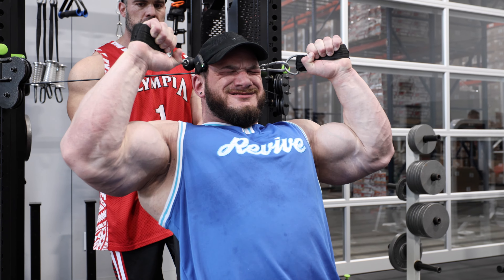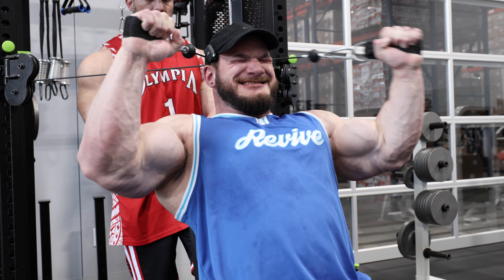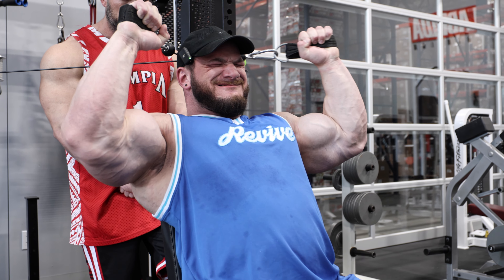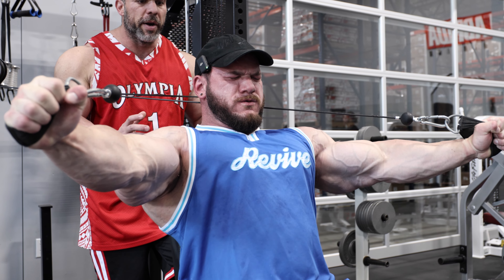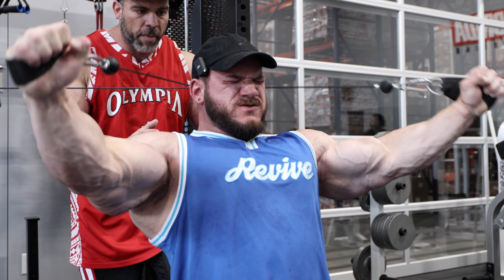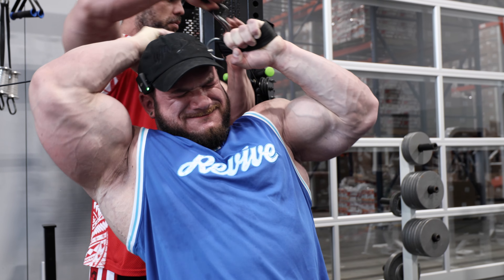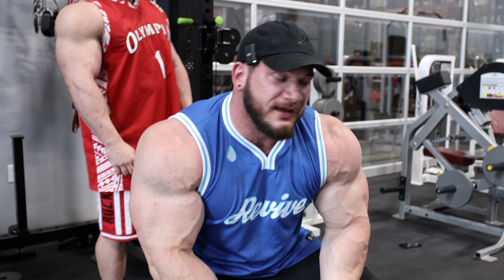Let's go — full send set in progress. That's what a full send set looks like.